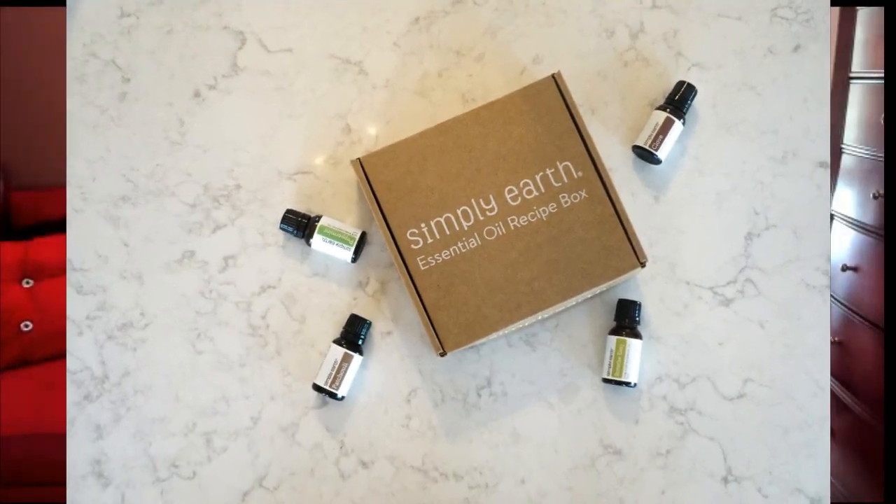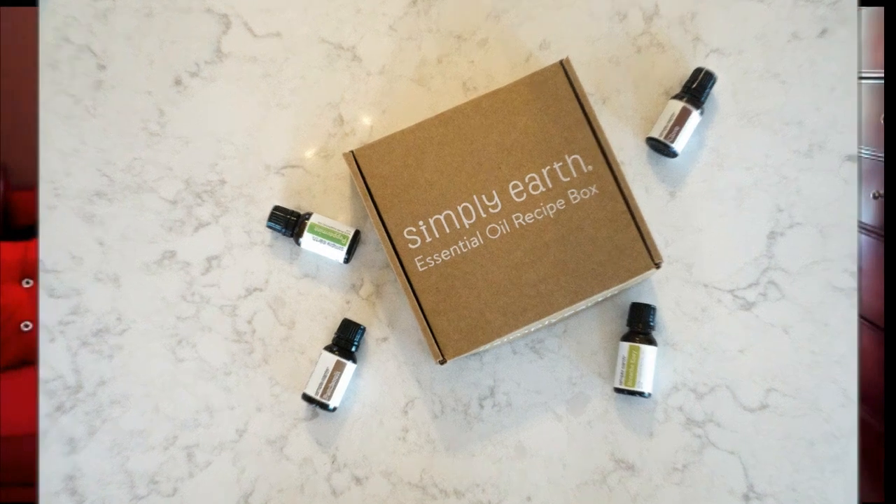Hi folks, Carol Ann here from SassyTownHouseLiving.com. Today I'm so excited because I got a new subscription box that I wanted to share with you. In the past I've tried so many different subscription boxes, and this one has me super excited because it has everything in it that I love. It's from a company called Simply Earth, and it's a monthly subscription box where every month you get different recipes and products to make amazing DIY essential oil home products like body butters, oils, and lip balms.